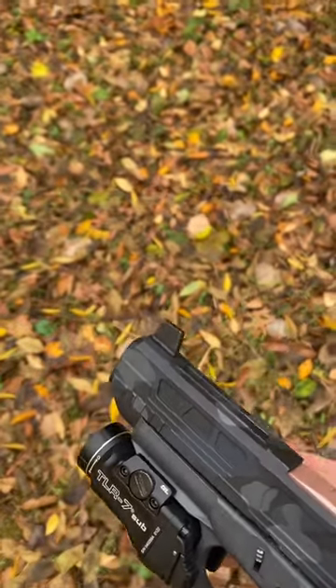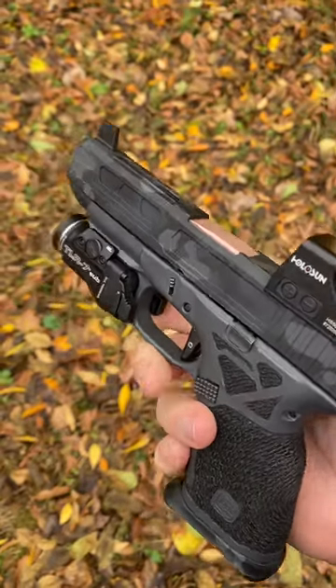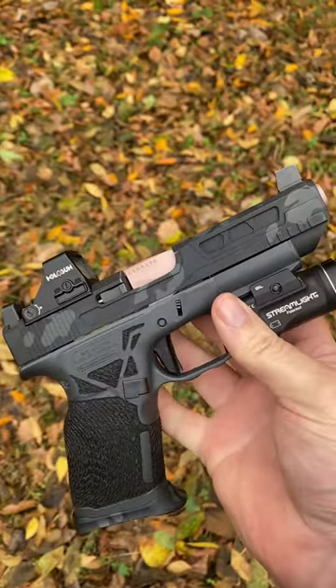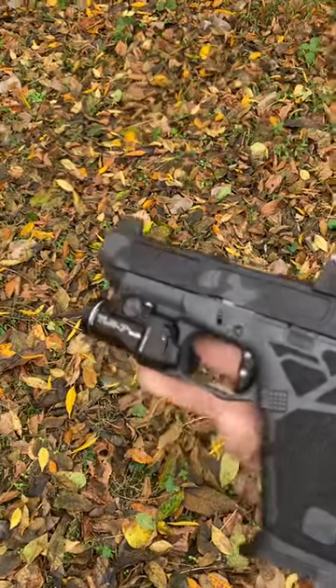Hey y'all, Charles of Greenhaven Customs again. I'll give y'all a rundown of this Glock 48 MOS. It's been ported — it's a factory barrel. Thrash Tactical hooked it up on the slide work and porting the barrel in-house. It does amazing work and it's never disappointed.